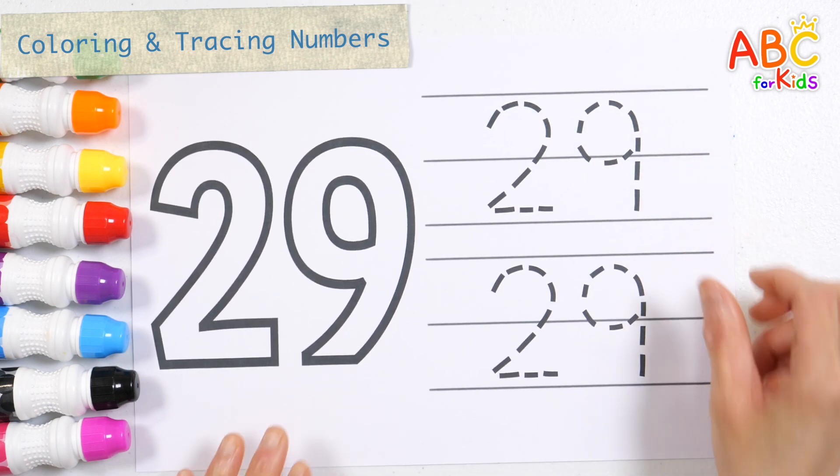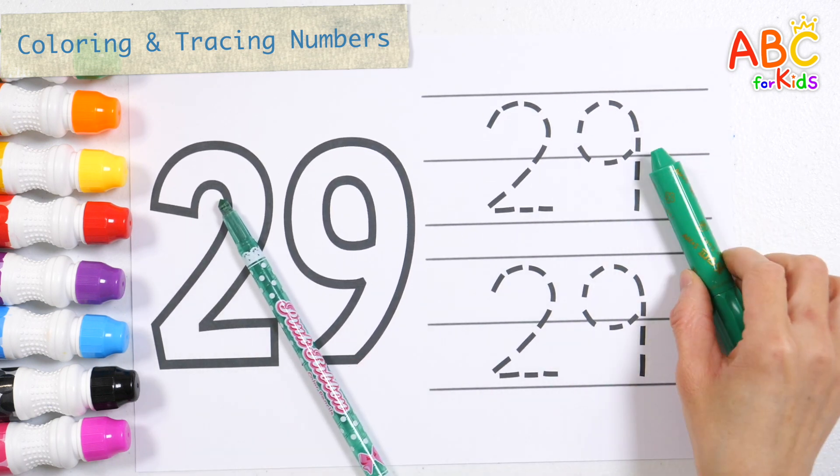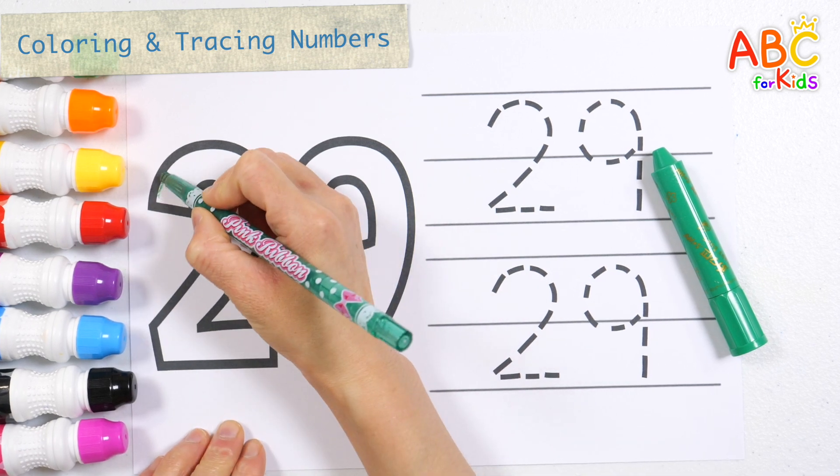Shall we color the numbers and write them along the dotted lines? Let's color the number 29 in green.